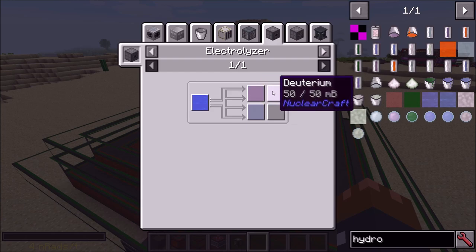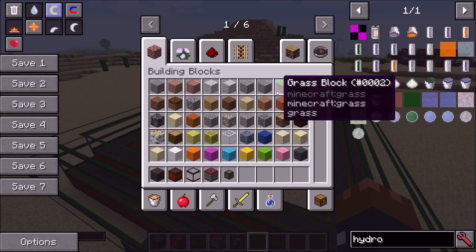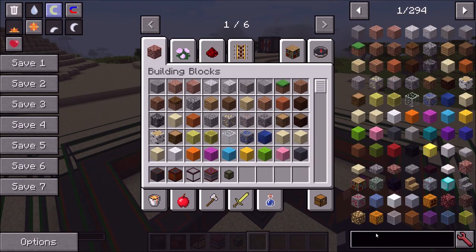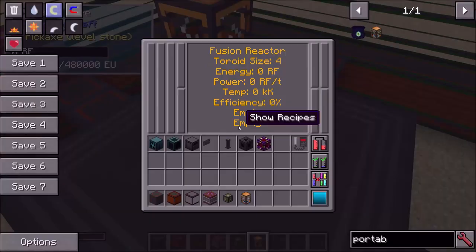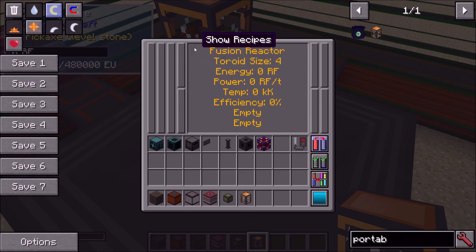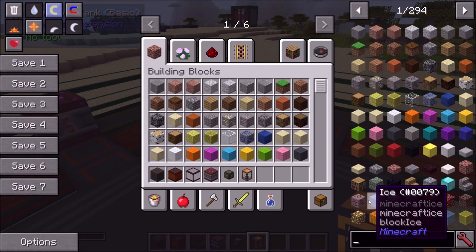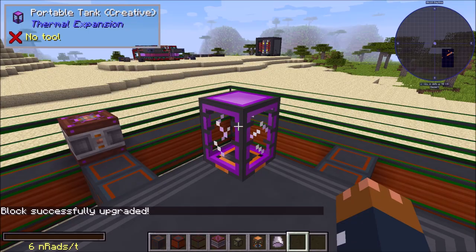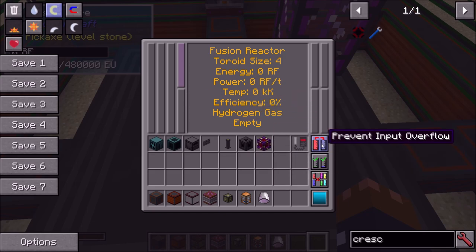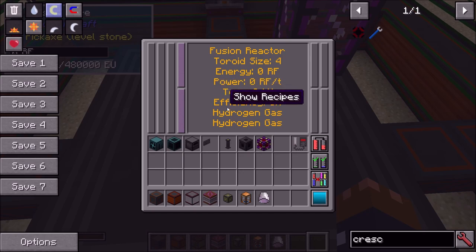You can also chain reactors — have a big hydrogen reactor, then one that uses deuterium or something. For this tutorial I'm going to use hydrogen fuel. I'll get some tanks and portable tanks and put them on top. There are four buttons down the side of the GUI. The first is 'prevent input overflow' — if enabled, it stops the same type of fuel from filling the next tank, which is very useful if you're using two different fuel types.